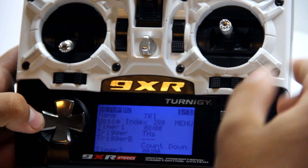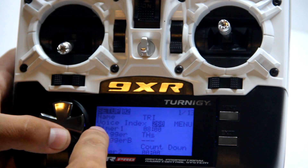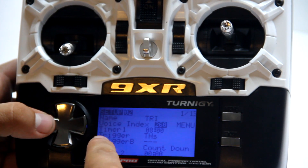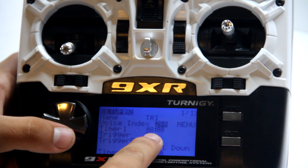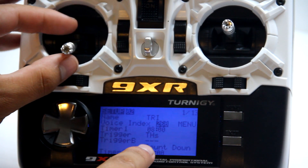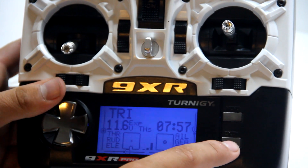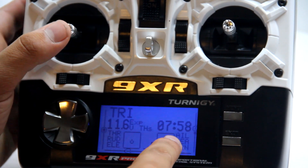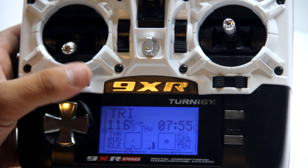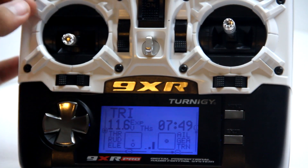That takes you to the model setup, which has 13 pages. Here you have the model name, the voice index for how it speaks, and your timer — I have mine set for eight minutes. You have Trigger A and Trigger B: Trigger A starts the timer once the throttle is pushed up to a certain point. On the home page, if you're gliding the timer pauses when you're not using the engine, and it seems to count a little faster at full throttle than at half throttle.